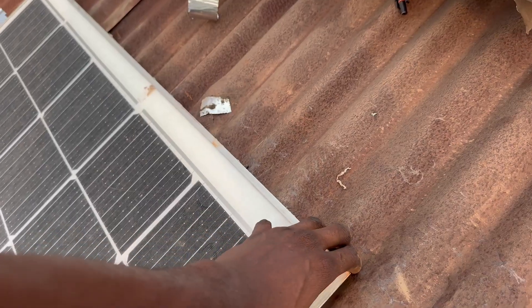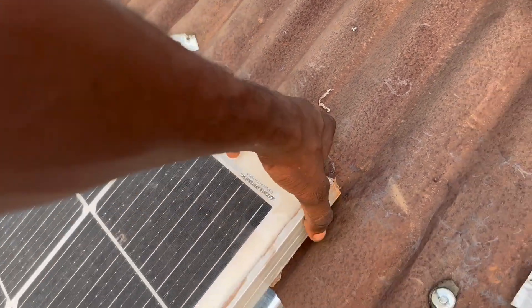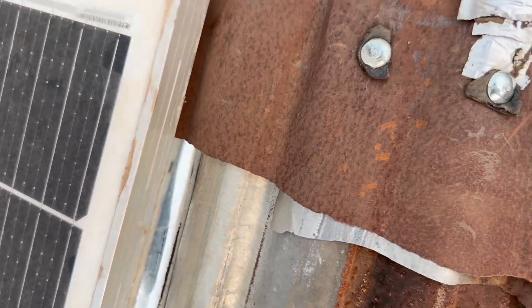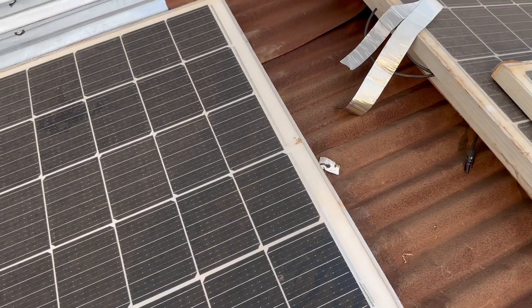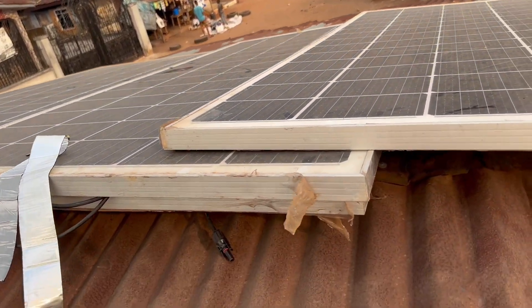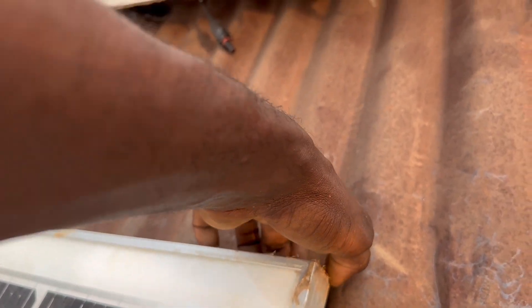For extra stability you can use binding wires or even electrical wire to tie from the hole in the panel down and around the screw. You can also connect from one panel's hole to the next panel placed side by side. Once one is firmly fixed, we do the same thing for panels two, three, four, and five. Just place the panel at this point, then measure the distance from here to this point.